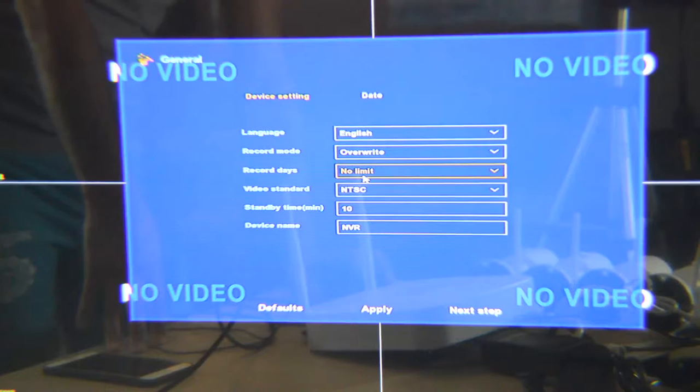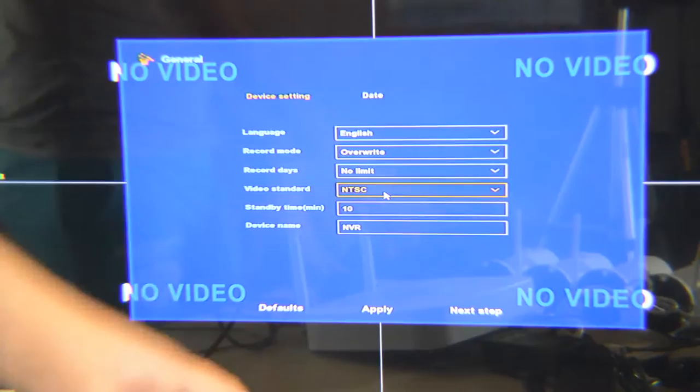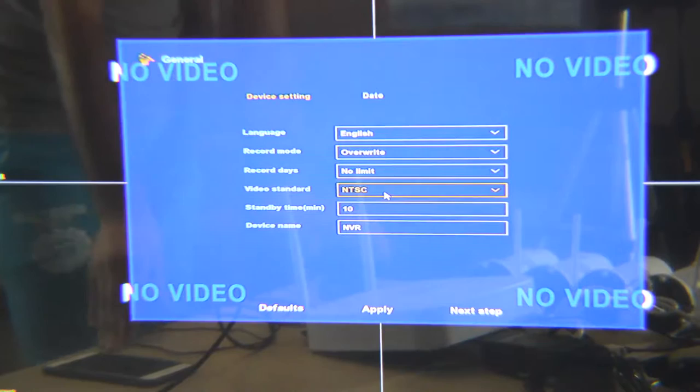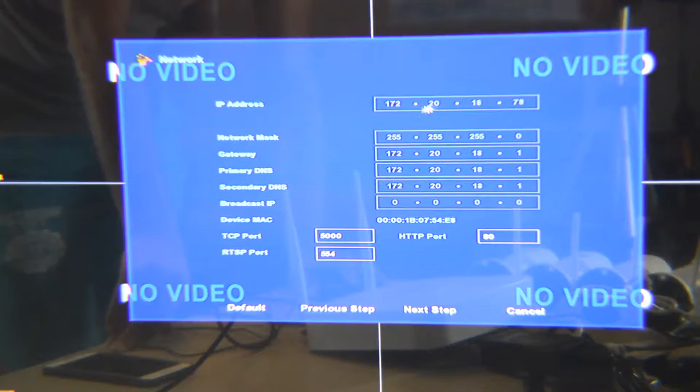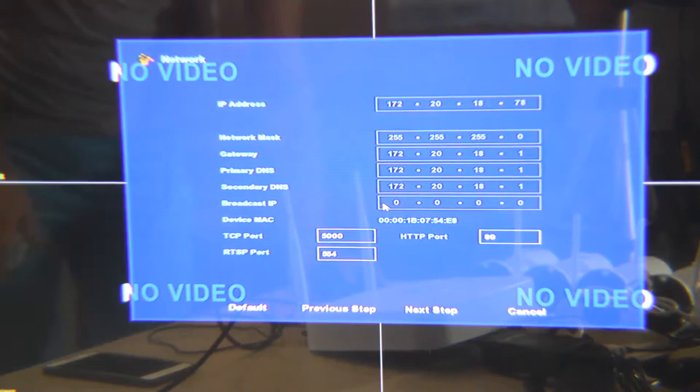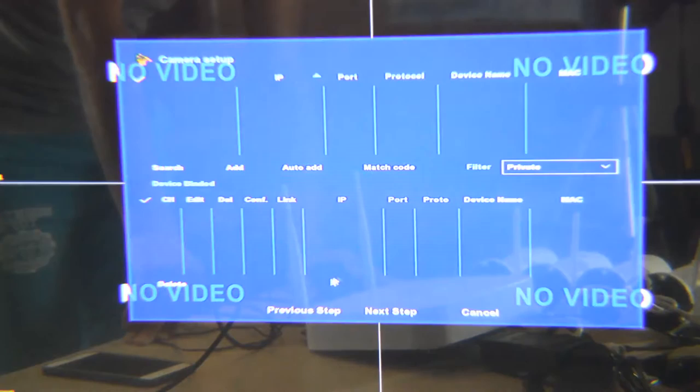If you want to keep recordings longer, you need an external hard disk or change the hard disk inside. For example, you can buy a four-terabyte hard disk — this NVR supports up to eight terabytes. Here is the NVR name — I don't change anything. Next is IP setup. For the Wi-Fi camera kit, we don't touch anything here, just go to next. The network can be set to automatic or manual — manual is better in my opinion.